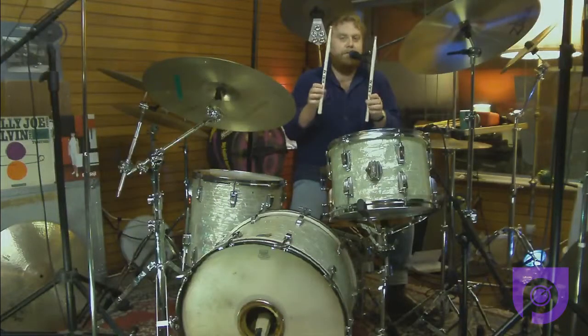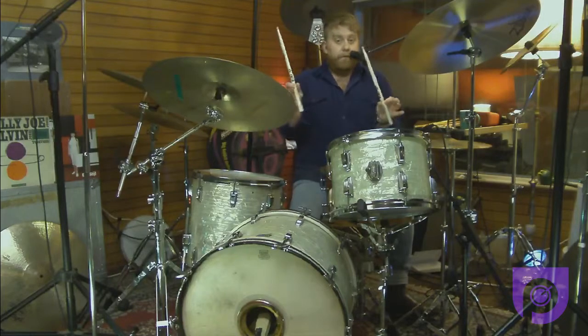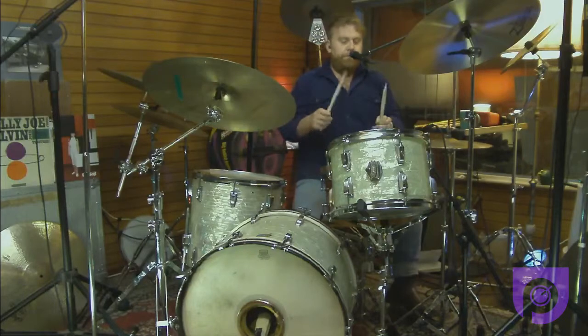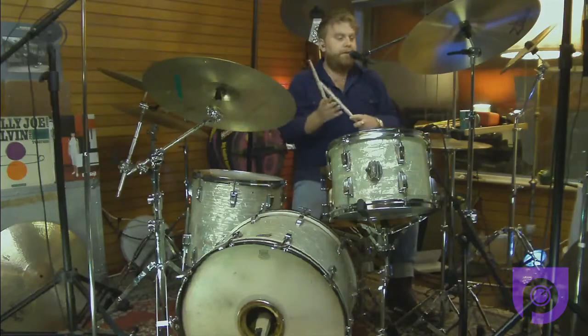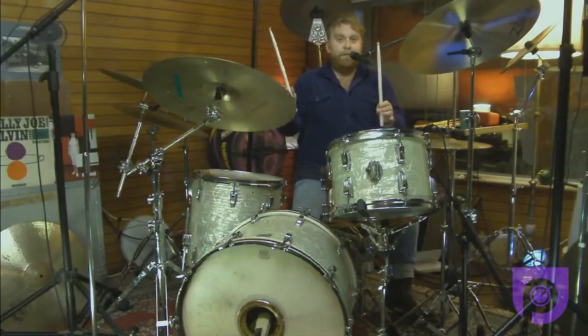In this video we're going to talk about how to hold your sticks — a very important thing to be able to do properly to achieve what you want on the drums. Holding your sticks is really important. You don't want to drop your sticks, and you want to achieve speed and finesse when you're playing.